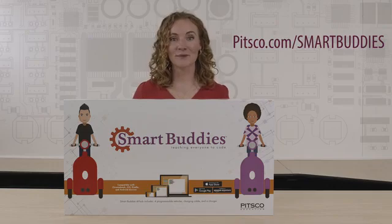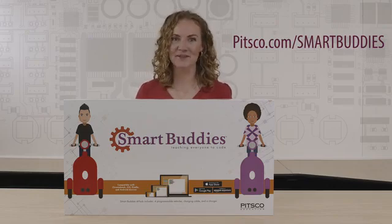For more information and resources go to pitsco.com/smartbuddies, and remember: if you can see it, you can be it.